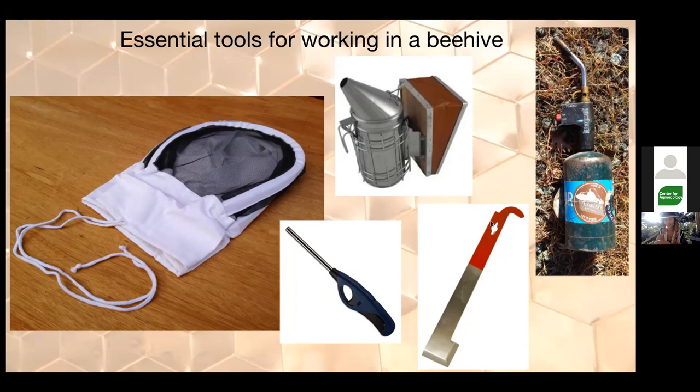The hive tool is your little pry bar. I like the one with a hook on the end, useful as a pivot fulcrum to get frames out of the hive. Bees make propolis — essentially glue — which is incredibly strong and sticky, used to seal gaps and holes and secure things in place. It means you absolutely need a pry bar when working. The bee smoker is pretty helpful especially in a big colony — you smoke the edges of boxes so bees move down rather than getting crushed when you replace a box.